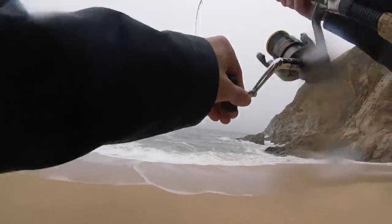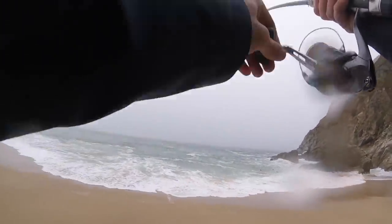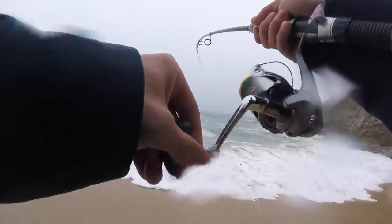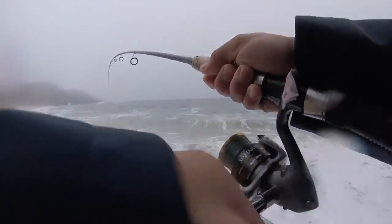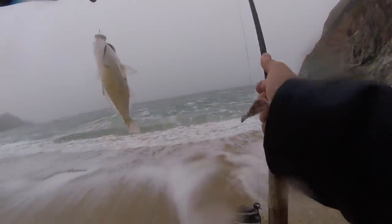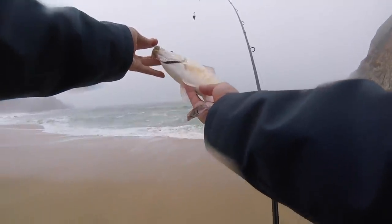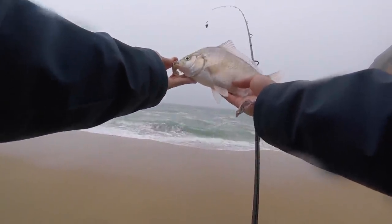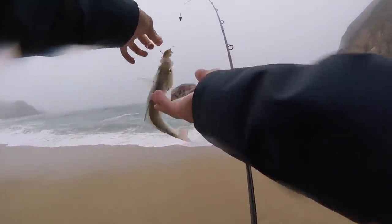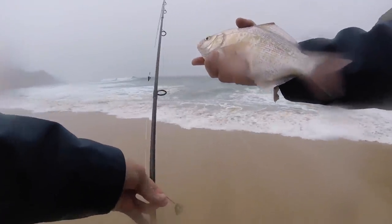There we go, there's one. Another one on the sand crab, feels like a decent one. This one is actually a redtail surf perch — you can see my sand crab right there. Here in California we've got several different types of surf perch. I think the two most common ones are barred, like that first one I caught, and redtail, which is this one here. I'm going to let him go in hopes of catching some bigger ones.